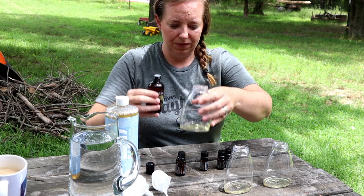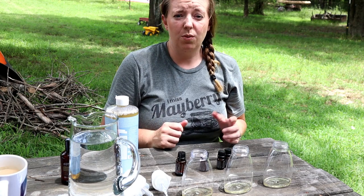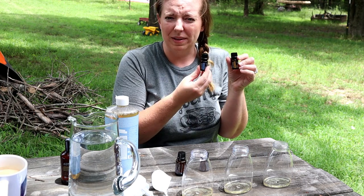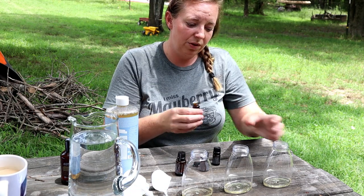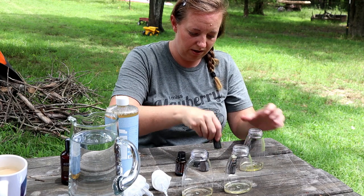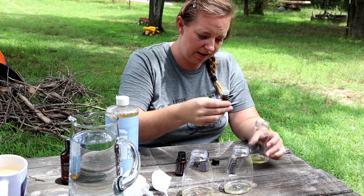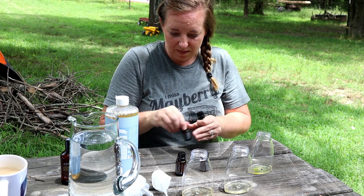Now the fun part — you get to pick whatever scents you want for your hand soaps. I'm going to do something different in every room. The first one I'm going to do wild orange and peppermint — about five drops of each. One, two, three, four, five. Peppermint — that's gonna smell awesome.